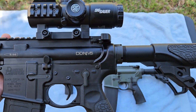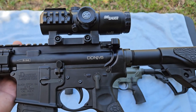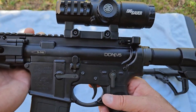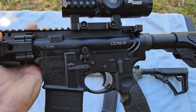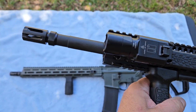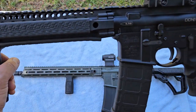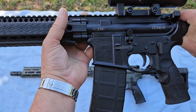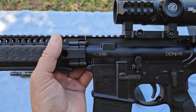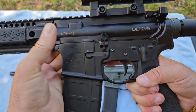But when you get one, you can literally make this the only rifle you own because you're going to have the best. Now, one of the complaints I have with Daniel Defense rifles is that when you buy them, they have probably one of the worst triggers I've ever felt in a rifle. I understand why they do it, but you'd think if you spend this kind of money, they would put a better trigger in. They just put a regular GI trigger in it.